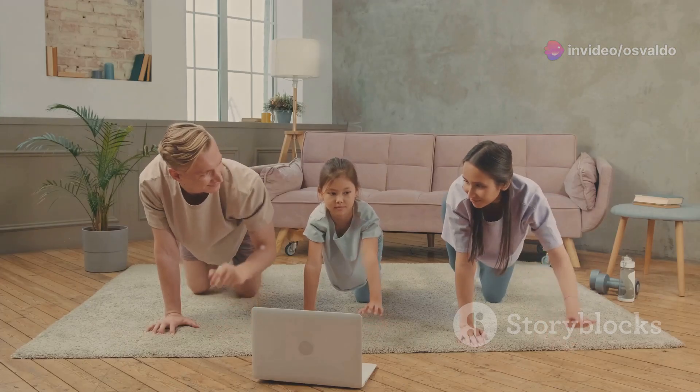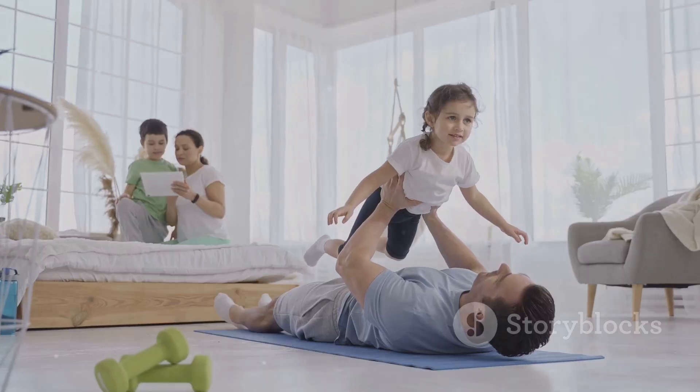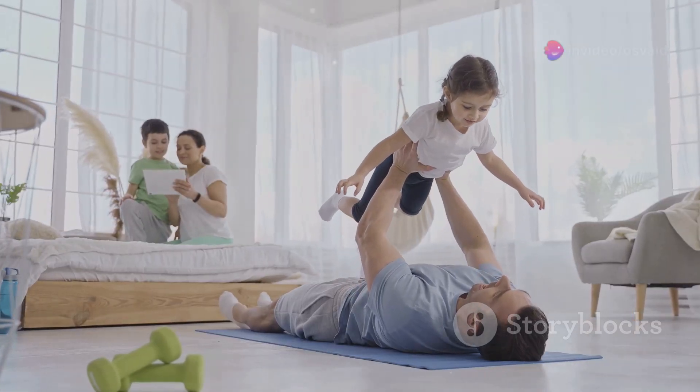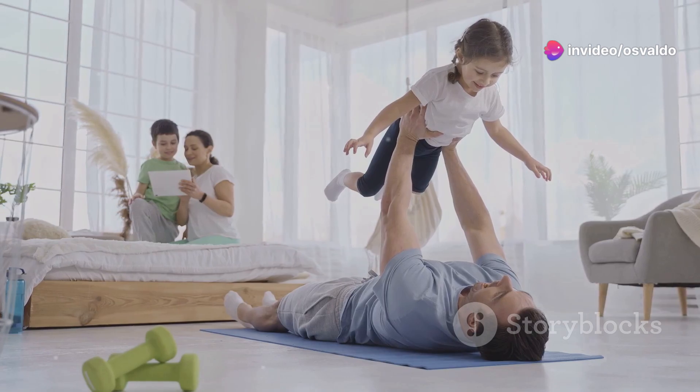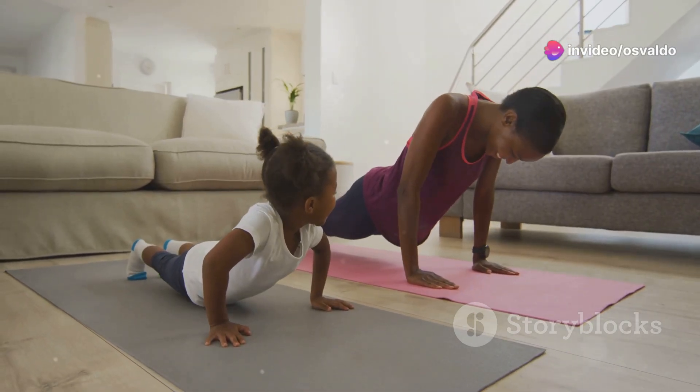Let's get the whole family fit with some family fun Tabata. What's Tabata, you ask? It's a high-intensity workout that's quick, effective, and best of all, it's perfect for all ages. Alright, gather around because it's time to get moving.